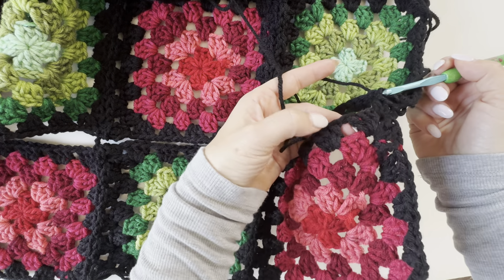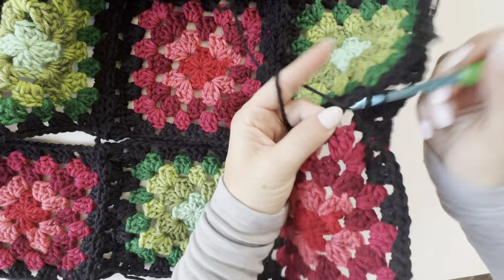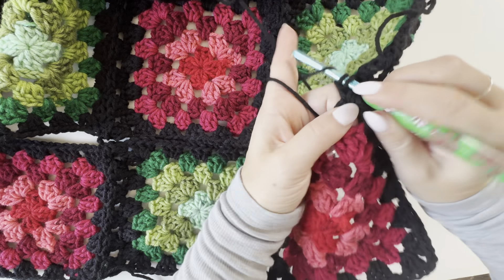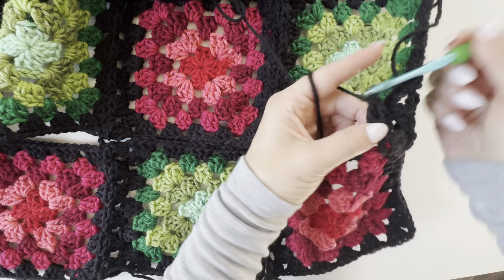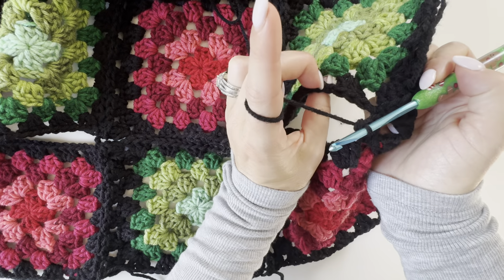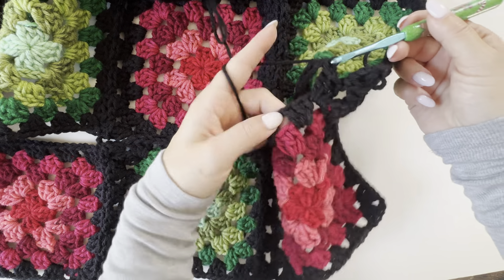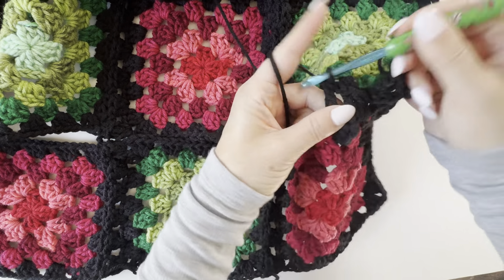I'm going to make three double crochets to create that granny stitch. Then I reach my hook back up and slip stitch to join right to that next space on the top. I reach my hook down to the next space on the bottom and make three double crochets for that granny stitch. Then go to the next space on the top, do that slip stitch, and then back down, working in that next space.